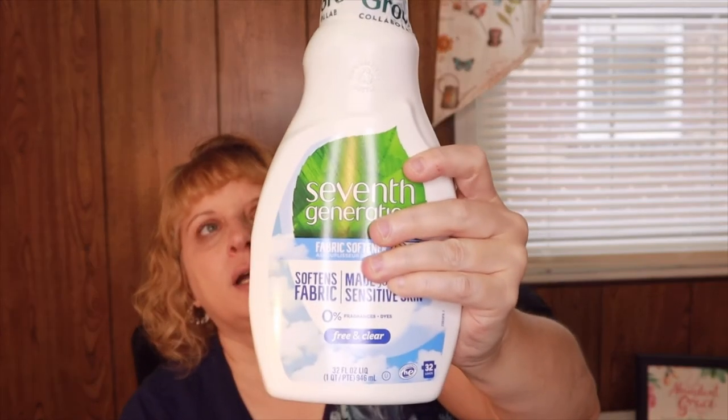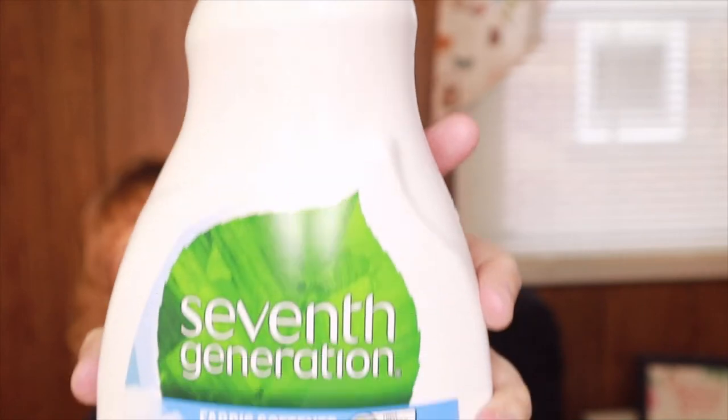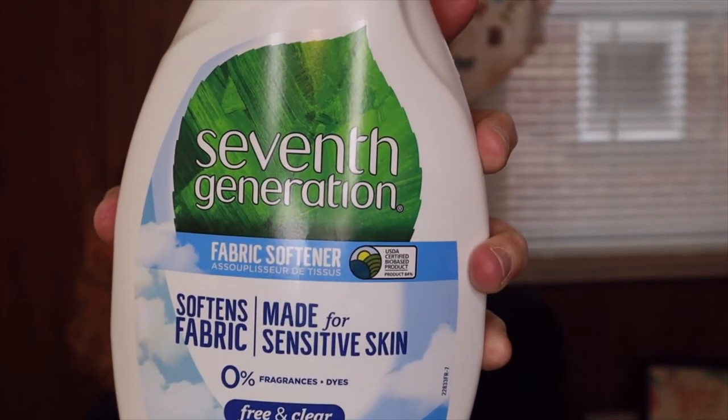The next product I wanted to try was fabric softener. I know this one is in a plastic bottle unfortunately, but I'm currently using dryer sheets which aren't great for the environment either, so I thought I'd switch. I'd love it if they came out with a non-plastic option. This is free and clear, made for sensitive skin, which I need given my allergies and asthma. I'm going to try it and see.